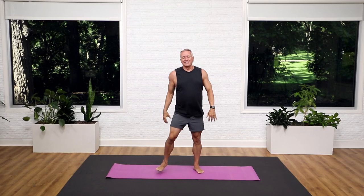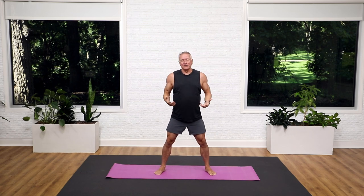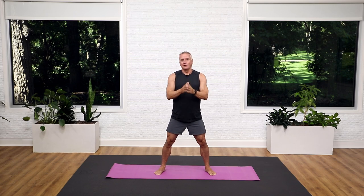And just shake it loose. I hope you feel great. I hope your brain is kicked in. Your body feels wonderful. Now go work out, or get back to work. Thanks for joining me. See you again next time.